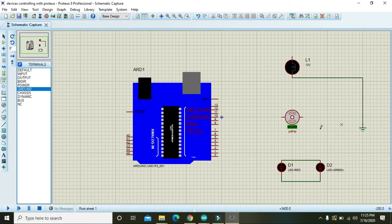Now take one ground and attach all the devices to the ground, because it is very necessary for any electrical device to have at least one ground connection for its specific function.